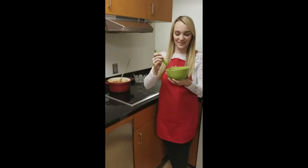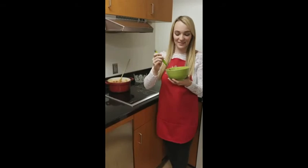Now that our chili has simmered for 10 minutes, we are ready to eat it. This is so good and such a great snack for the winter. Thanks for joining us today. I'm Kendra Hale, your USA National Miss.